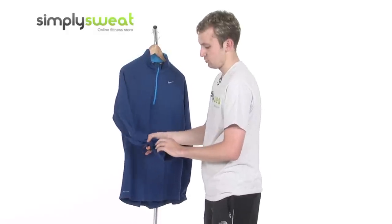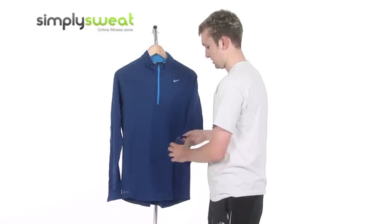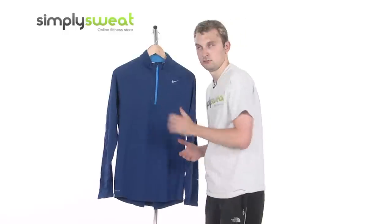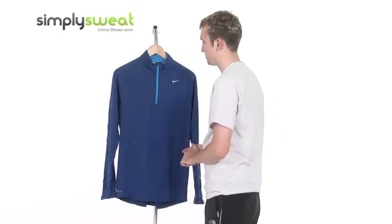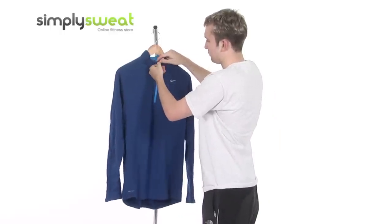There are reflective prints on the sleeves, you can see just here, and there's one on the other side as well in a similar position. These are there just to make you more noticeable — if you go running early in the morning or late at night, you can easily be spotted. There's a collar as well for a nice snug and comfortable fit.